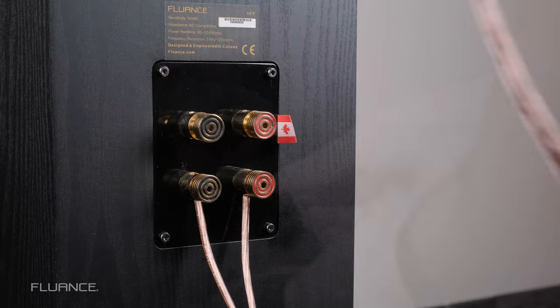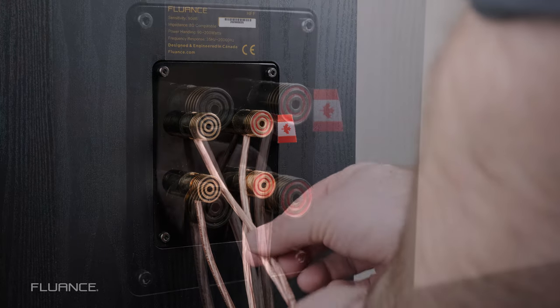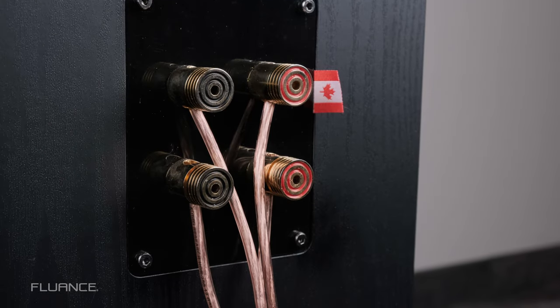Connect the other set of speaker wire to that other set of binding posts on the left channel speaker. Make sure that polarity is correct. Repeat these steps on the other channels.